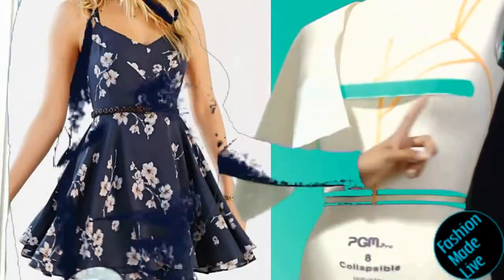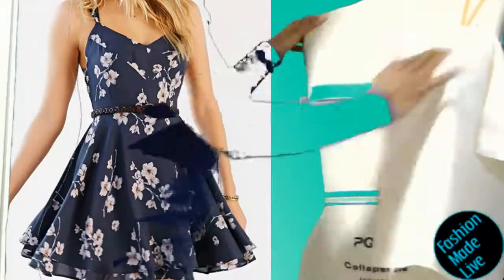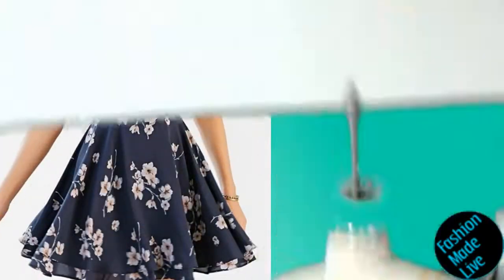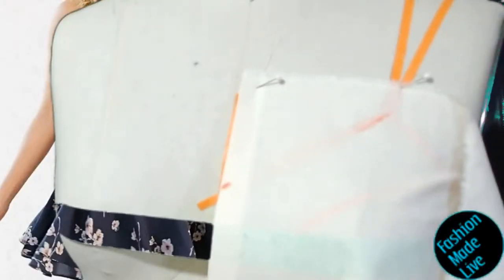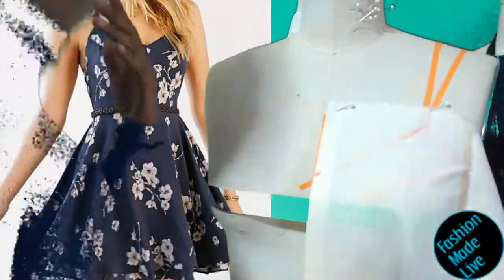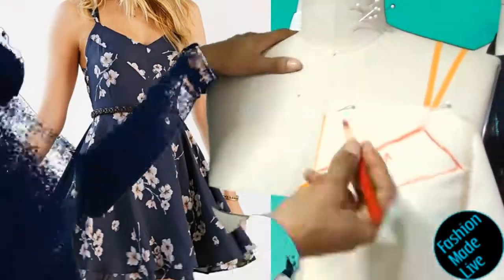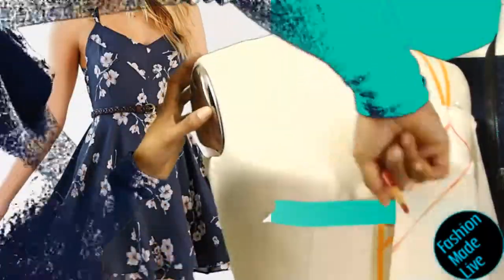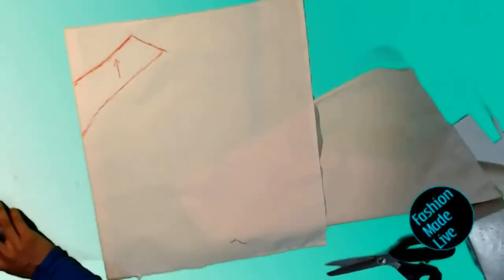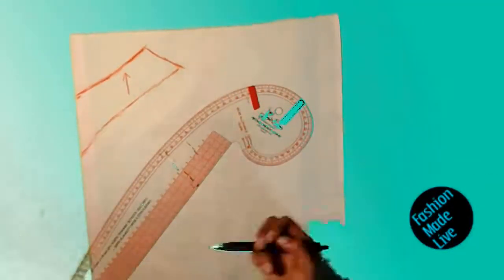I'm going to fold over a little bit of the muslin and place that folded edge over the center front. I've put tape over the boobs on the mannequin because when you wear a bra, the middle of the bra creates projection between your boobs, and you really want to keep that in mind. To make that easy, just add a piece of tape across the nipples of your mannequin. I've gone ahead and traced over the top front-facing of the bodice.